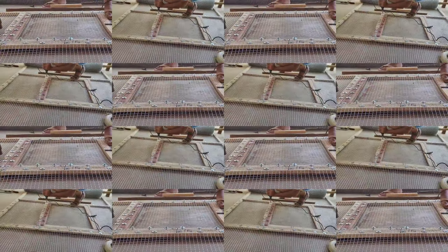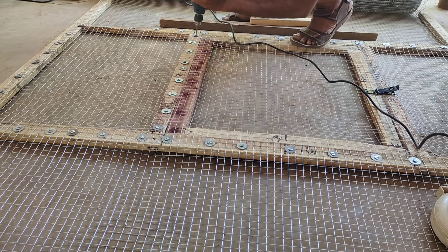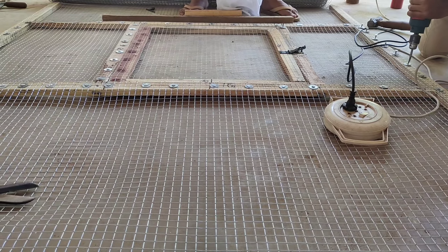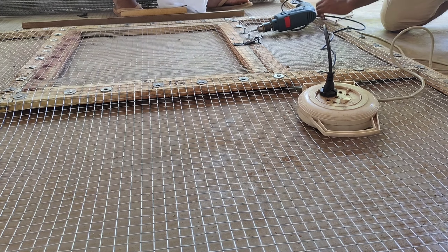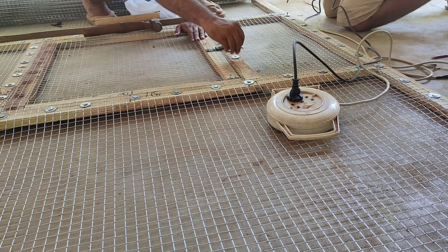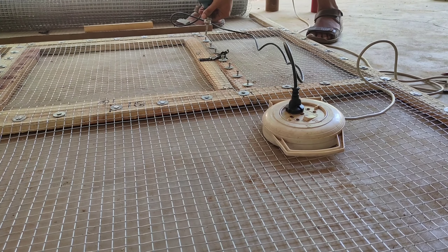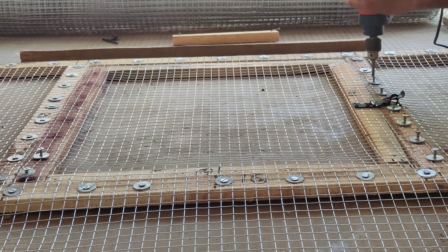If you want to use the tools, it will be easier to use the power tools, specifically the drilling machine. You can use 75x10 screws, or around 100 screws. You can use it over 1.5 inch wire.